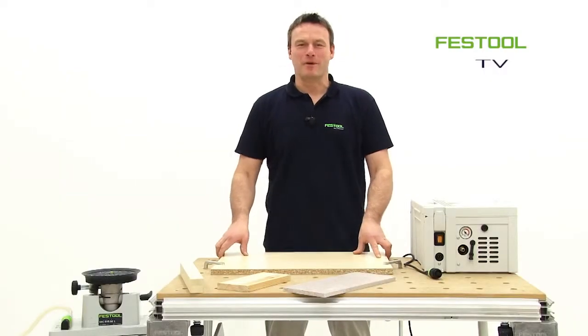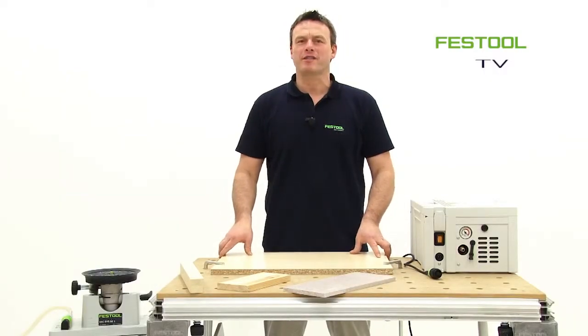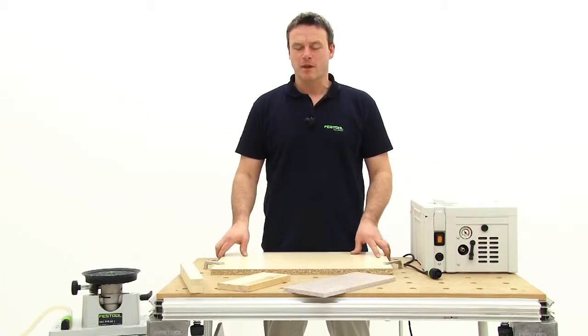Welcome to Festool TV. My name is Frank and today I'd like to present to you Festool's vacuum clamping system.